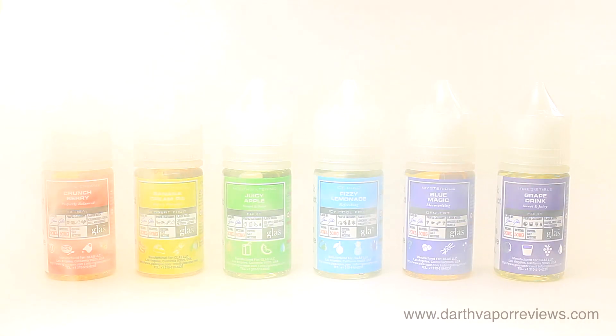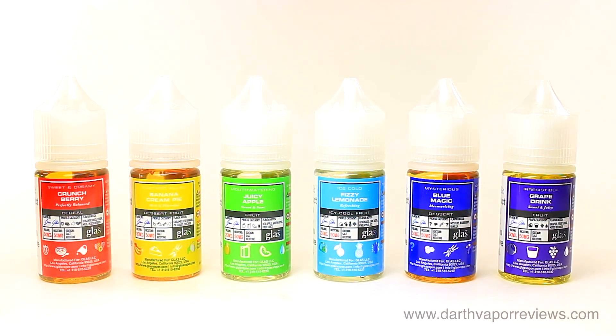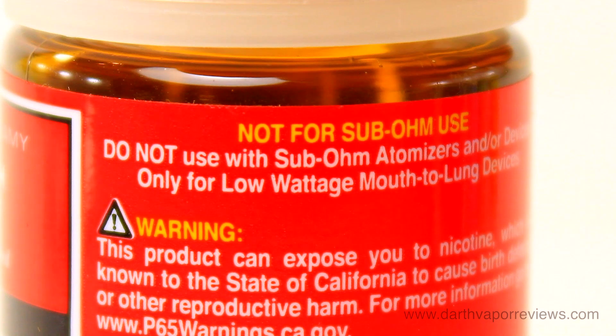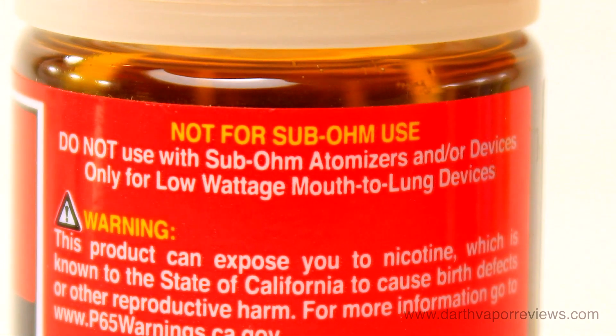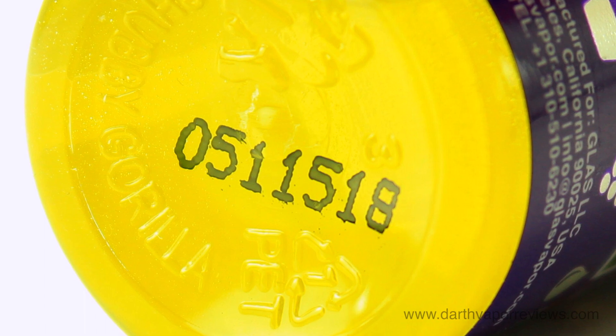The Basic Series Nixaltz is the newest addition to the Glass Vapor lineup. They are manufactured in an ISO and GMP certified facility and are available in 30 milliliter bottles and 50 milligrams of nicotine.